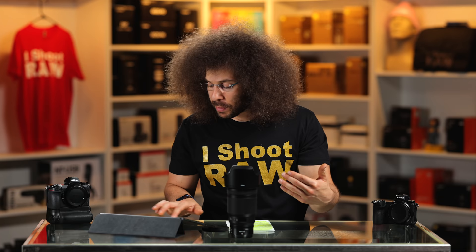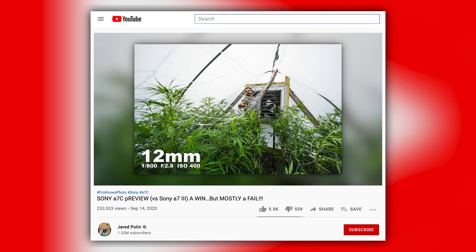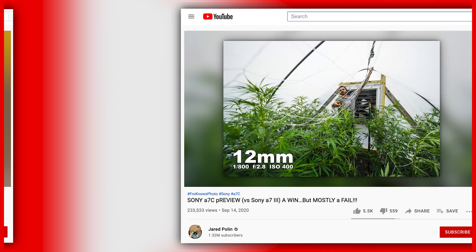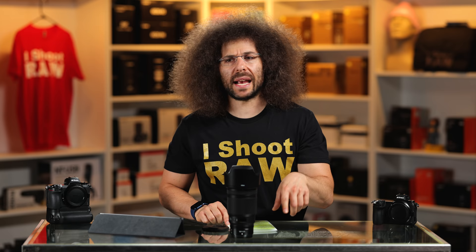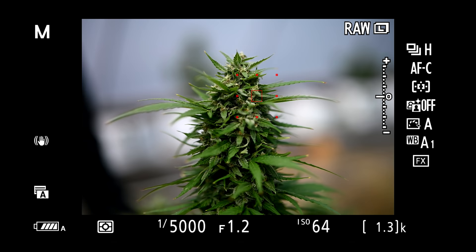Let's go out to the hemp farm. I've been there before — that's when I took out the Sony A7C and it was fantastic with IAF and lock-on tracking. I also took out the Nikon Z50 to test out a lens and just didn't have a lot of luck with the IAF and face detect at the time. So I wanted to go back with the Z7 II in hand and this 50 1.2.